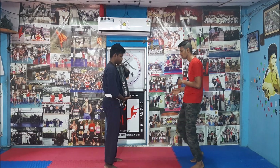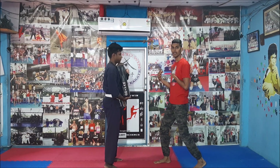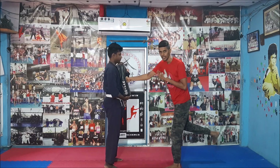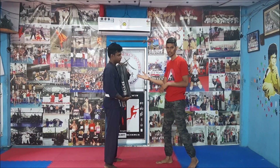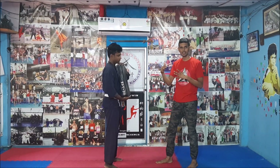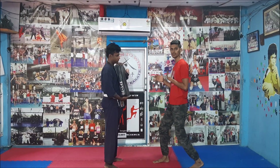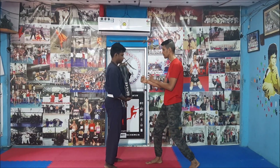Bruce Lee did the six-inch punch with right foot forward. When the karate guy punched, he didn't have the proper posture. It doesn't mean it will not be painful — it will be painful even if your opponent is not moving — but the efficiency is less when he is breaking his own posture. When Bruce Lee did it, he had the proper posture for the same six-inch punch.